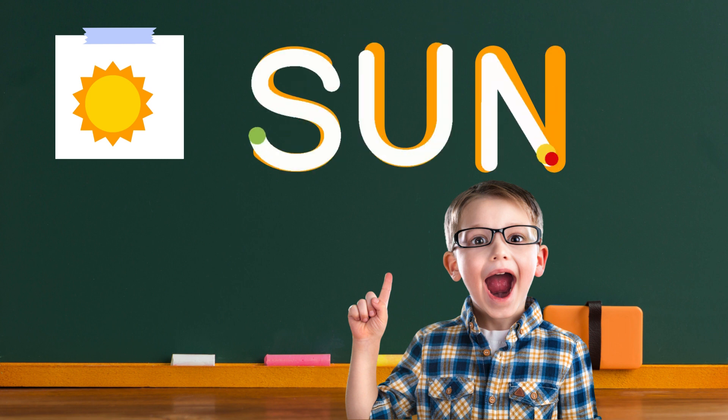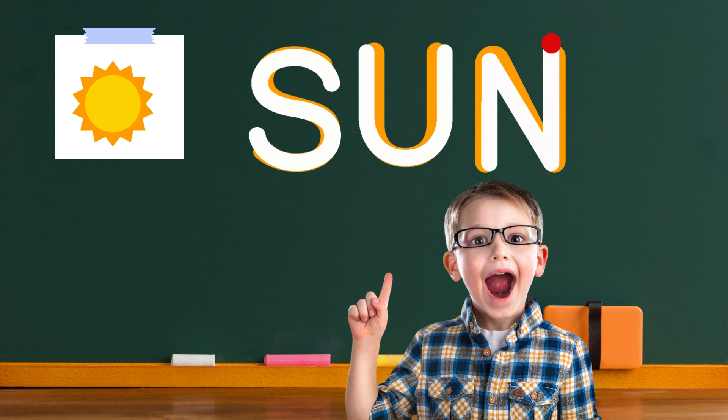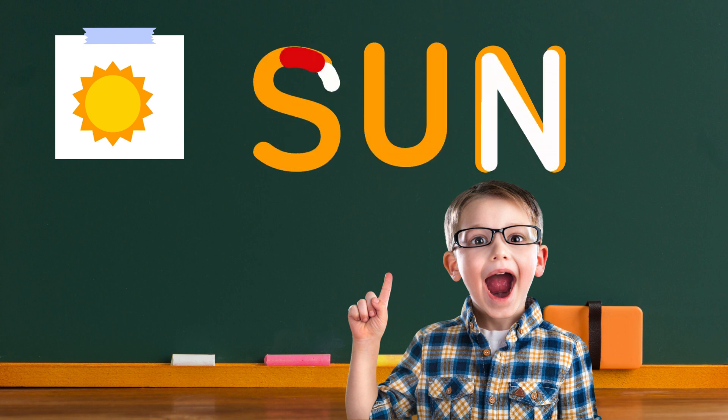Look at your masterpiece. Wow, you did it. You wrote the word sun with your crayon and paper. Great job, little writer. You can practice as many times as you like and even add more colors to make your sun extra special. Keep having fun writing.